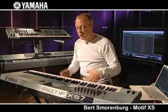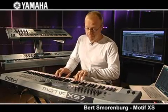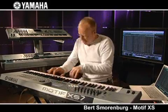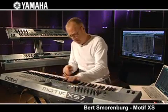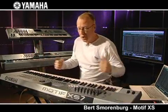Another great thing: loads and loads of controllers. I have this typical classical organ sound, and as soon as I open this up I have this really crunchy sound. It's all right there — all the controllers in your reach. Very, very complete.